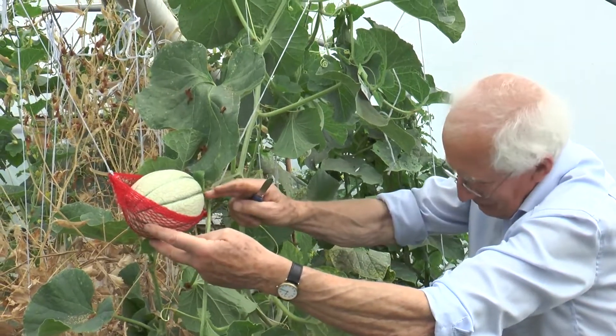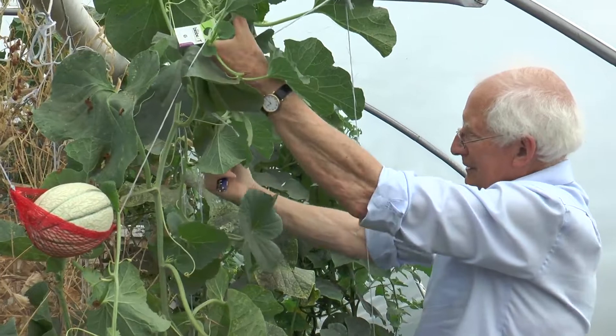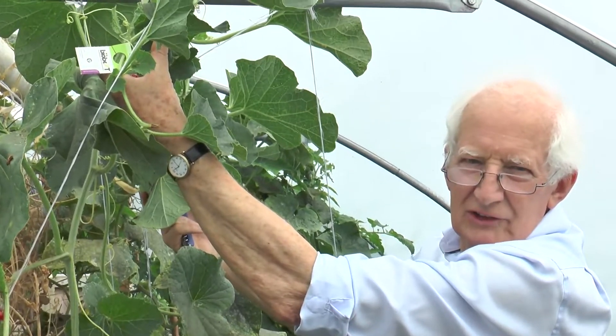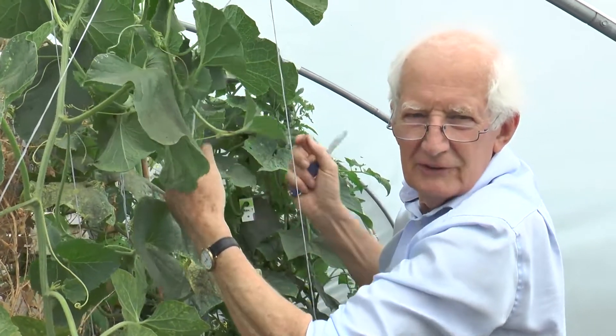I'll let that show you four, and then here I've got two more just swelling nicely, so I should get six or seven reasonable sized melons from this one plant.